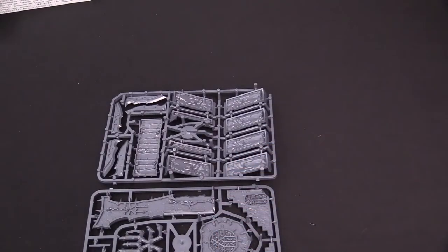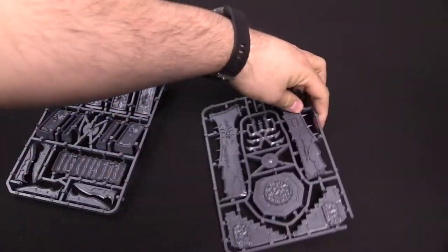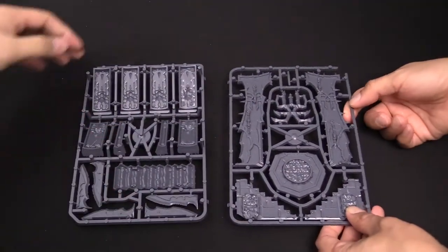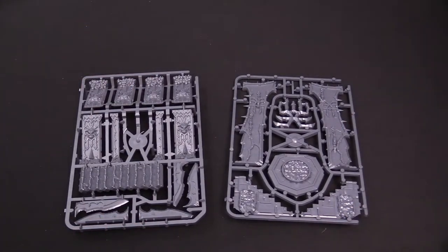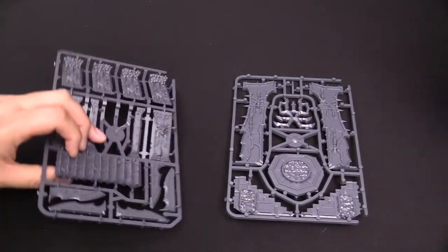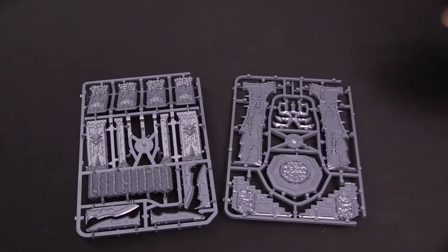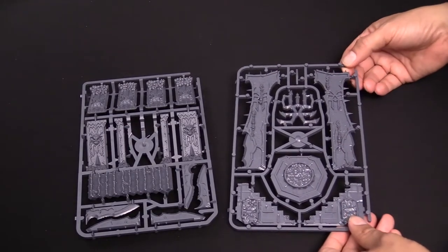There is everything you need in here. It's super simple to build but incredibly spiky. It's that same harder plastic that they use for the terrain. If you're familiar with any of the other Games Workshop terrain kits, you're familiar with this darker, harder — or rather, thicker, hardier plastic. It's heftier than a model for sure. If you're gonna put this together, definitely recommend plastic glue.